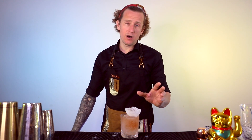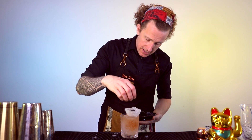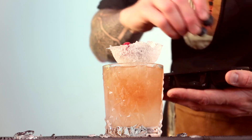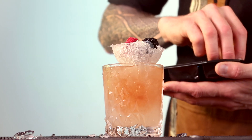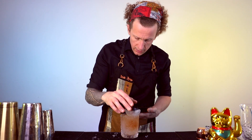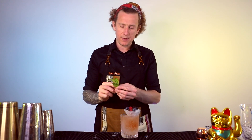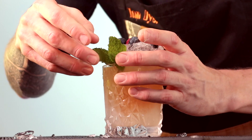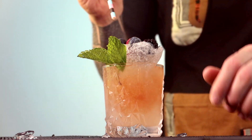When Dick was garnishing his Bramble, he actually used raspberries because that's all he had available at the time. But I've got raspberries, blueberries, and blackberries, so I'm putting a mixture of everything in there — two blackberries, a couple of raspberries, and a few more blueberries, just on the side like so. And then for a bit of color and a bit more aroma, we're going to tuck in a mint sprig into the side. And that is your Bramble, sexified to the max.